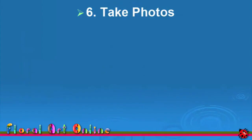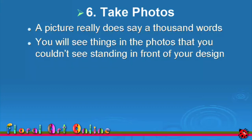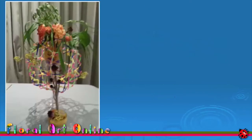With your completed design ready for judging, it's time to take some photos. A picture really does say a thousand words — you will see things in your photos that you didn't see standing in front of your design. They're a great way to review your design after judging, as well as a learning tool and a record of your efforts over the years. You'll find yourself referring back to them when you're planning your designs in the future. Here are two of my designs where the photo told me something I did not see when standing in front of the design.